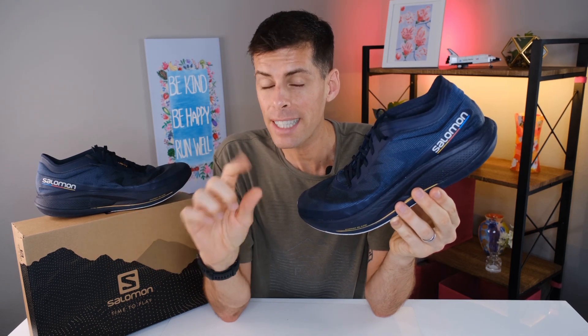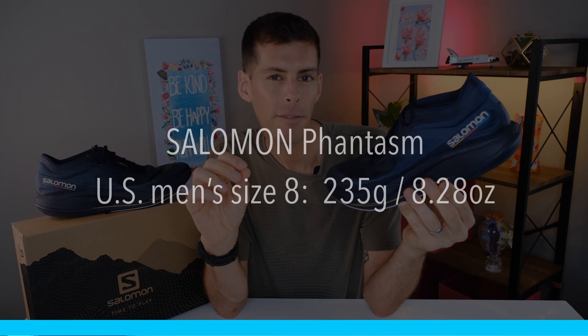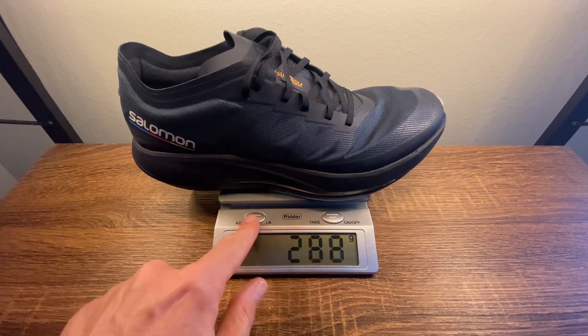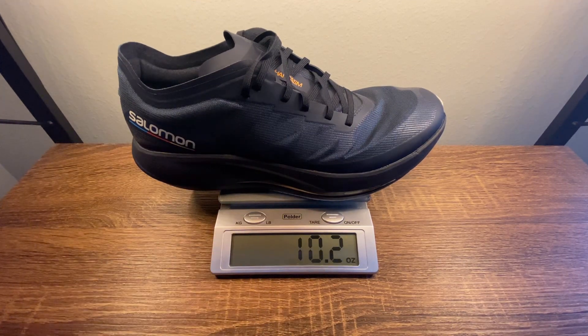I've said it about a few other shoes, but this is going to be one of the shoes that you could take and use for pretty much every run that you do. It is nice and light — a US men's size 8 weighs in at 235 grams or 8.28 ounces. But at my size, a US men's 12.5, it tips the scale at 288 grams or 10.2 ounces.